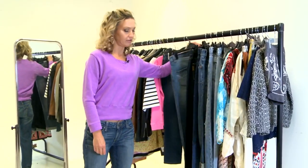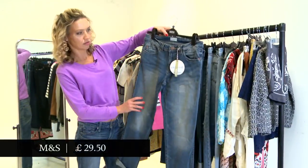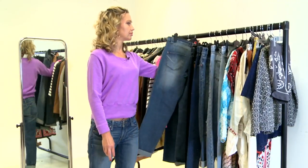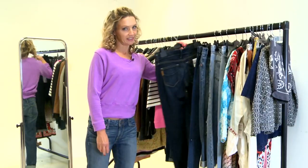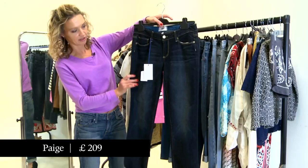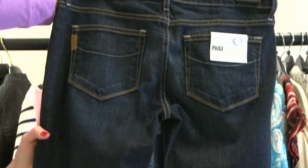Marks and Spencer's from the Indigo range have also got a Boyfriend Jean. This is the same Paige shape as I'm wearing here but in a darker wash. You can see the back view as well.